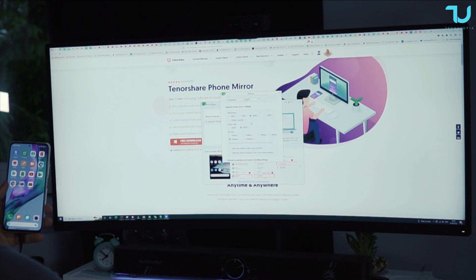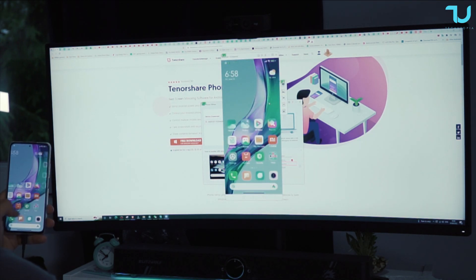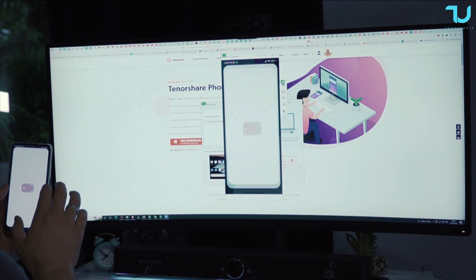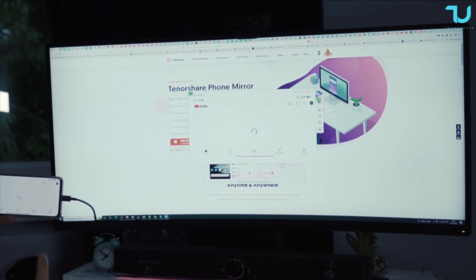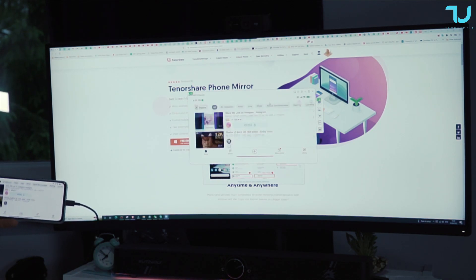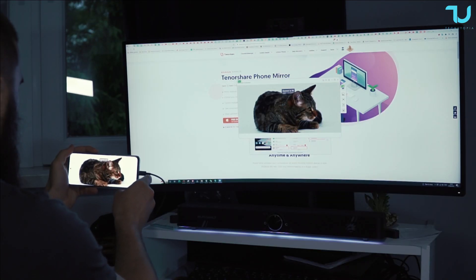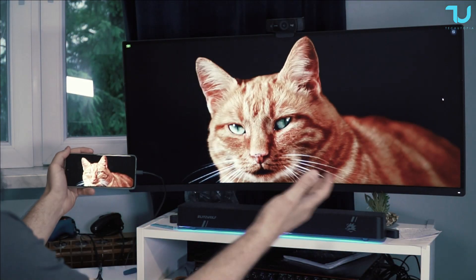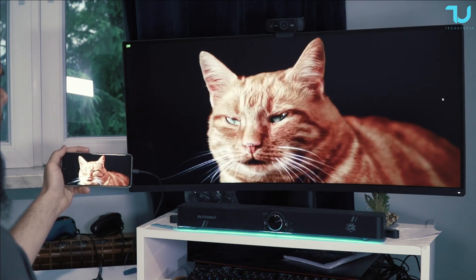For now we're going to start with 1080p, 60fps, 10 megabits per second — I think most of you will be using this setup. Remember, you will have to restart the application when you change the settings — that's very important. Now let's go to full display mode. This is the mirroring from the phone to the monitor right now.